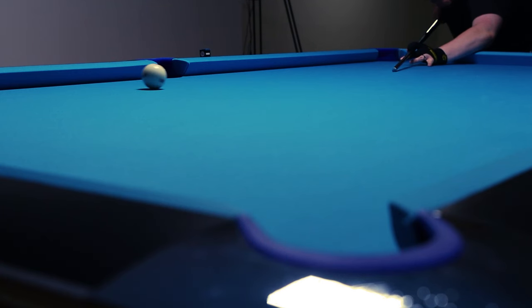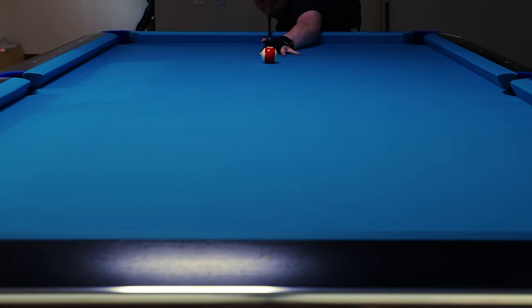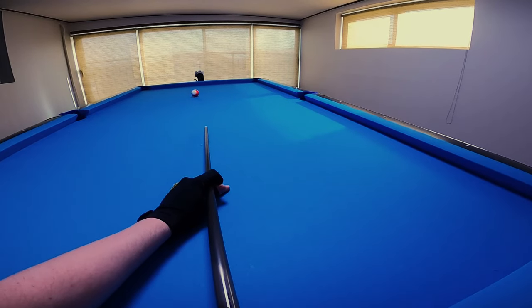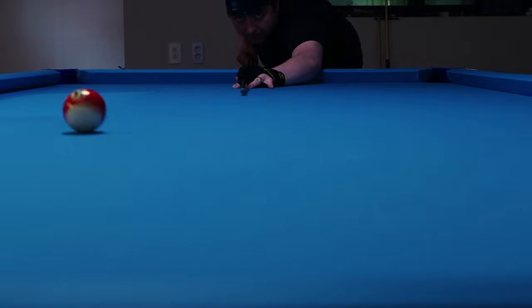While the use of sidespin greatly increases a player's ability to control the cue ball, it comes at a cost. When shooting the cue ball along the vertical axis, the cue ball travels in a perfectly straight line away from the cue. When shooting with sidespin, not so much, and this is all due to the effects of deflection and swerve. When I hit the right side of the cue ball, it veers off to the left of the line of my cue. This is known as deflection or squirt.